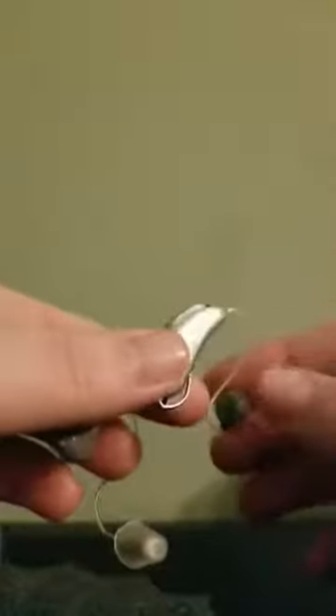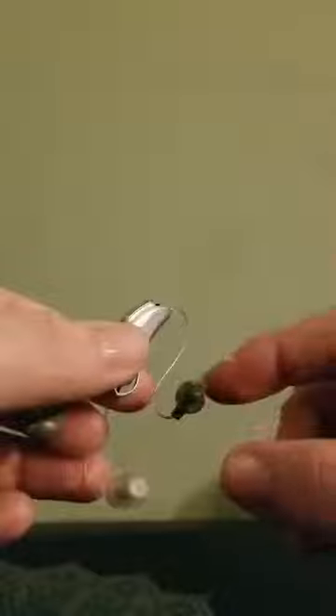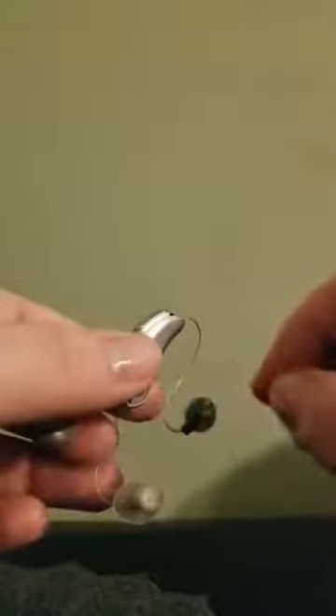Hey guys! Today I'm going to show you how to change different domes on different hearing aids. Some come in this click style and some come in just a push-on fashion. They are all different sizes and shapes, so do not feel like these are the only two options that you have.